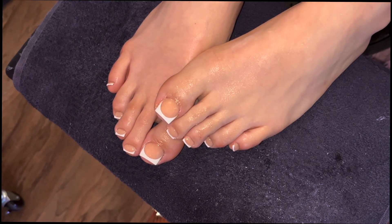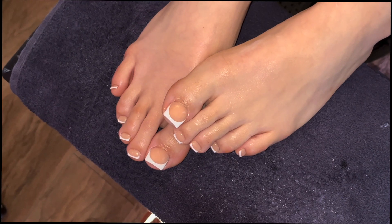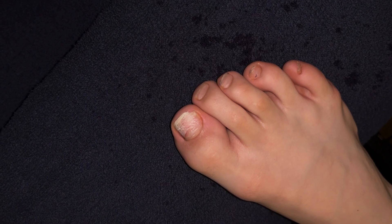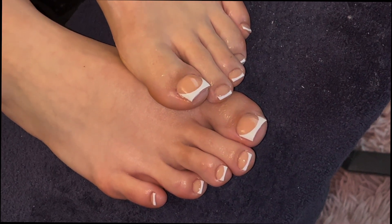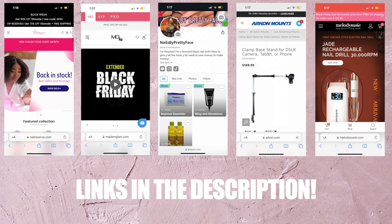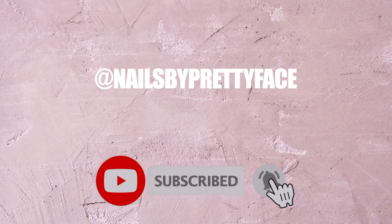What's up pretty gang, it's your favorite nail tech Peaches back with another video. I'm going to show you right out the gate our final result, and next I'm going to show you where we started. Today is more than just acrylic toes — make sure you check the description, my Amazon storefront is updated with more stuff, coupon codes are down there, follow me on social media, and don't forget to subscribe and turn your notifications on.